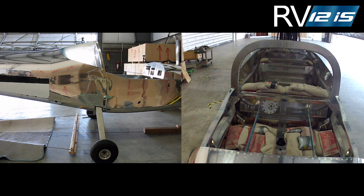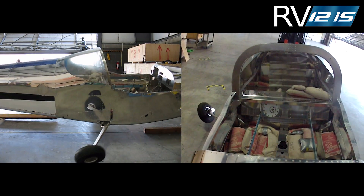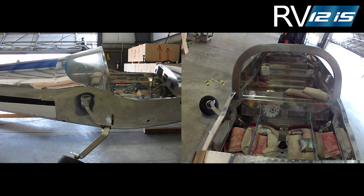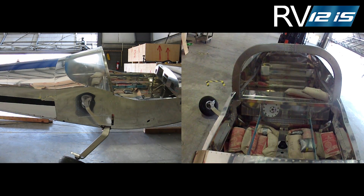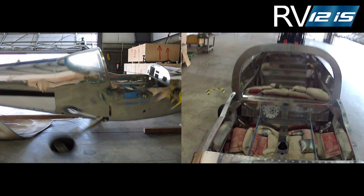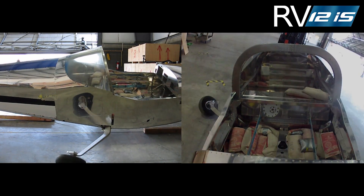When the forklift was accelerated and the slack in the cables taken up, the test results were as predicted. As the forklift snatched the gear legs rearward, the forward bolts that secured the gear legs to the fuselage failed. This released the gear legs, preventing deformation of the structure surrounding the fuel tank.